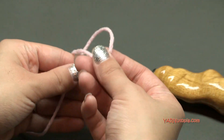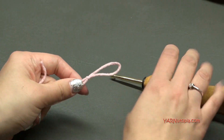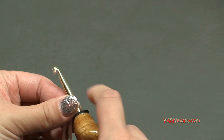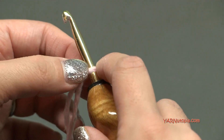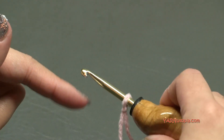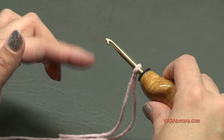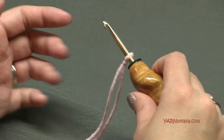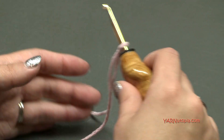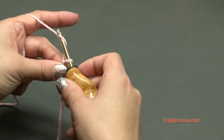To start off, we're going to make a slipknot. Put your short end over your long end, then fold this down, pull your long end through, and pull tight. Insert your hook and we can begin. Let's start out for the height of our hat — we're going to be making it the long way from the top of your head to your ear. I'm going to work in multiples of five, so I'm going to chain 31. Chain 30 is a multiple of five, so yarn over and pull through.